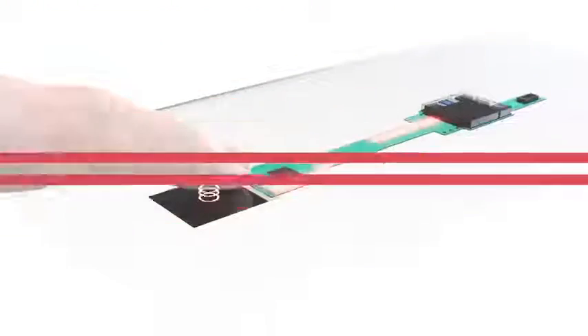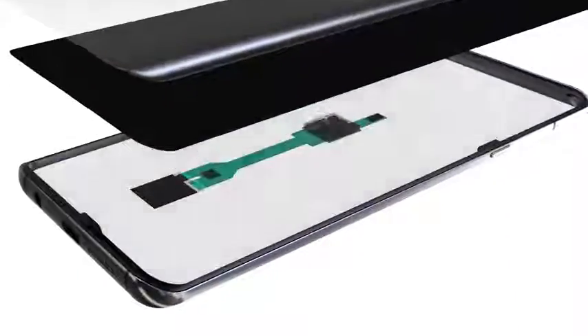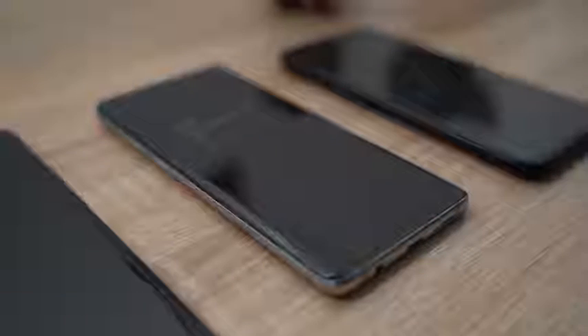This sensor can map out more detail in your fingerprint and should work when your hands are wet, oily, or dusty, making it more reliable. The Mate 20 Pro and OnePlus 6T have optical sensors, and we've known how they work over the past six months. Now let's see how the Galaxy S10 Plus 3D Qualcomm sensor fares.